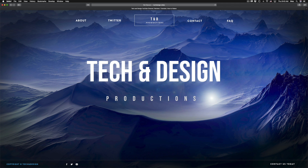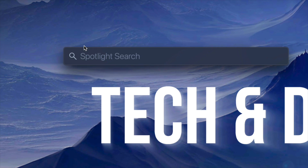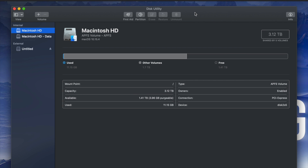What we have to do is go to Disk Utility. On the top right-hand side of your screen you will see Spotlight Search. Under Spotlight Search, look for Disk Utility. Disk Utility is something that's built into your Mac no matter which Mac you guys have.